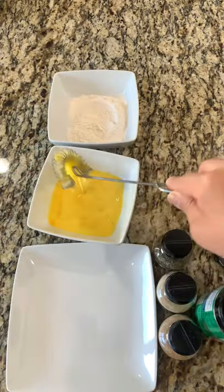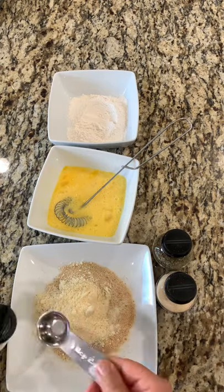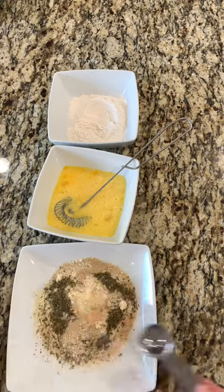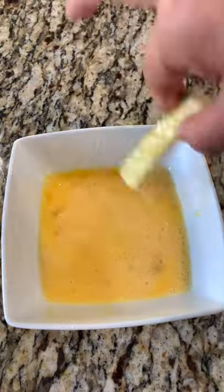While that process is going, I'm gonna put some flour in a bowl, mix three eggs in another bowl, then combine bread crumbs, parmesan cheese, garlic powder, onion powder, and parsley and mix well. After 15 minutes, pat your zucchinis with a dry paper towel.